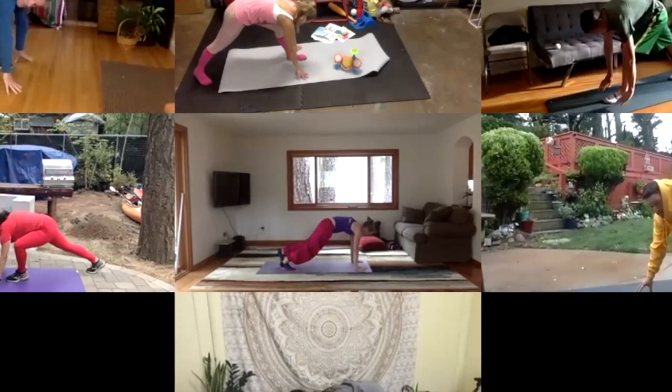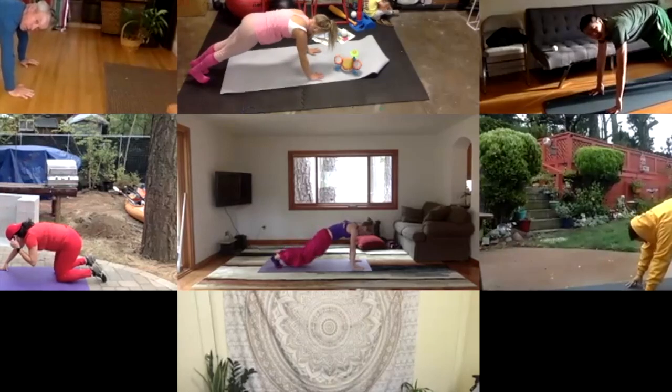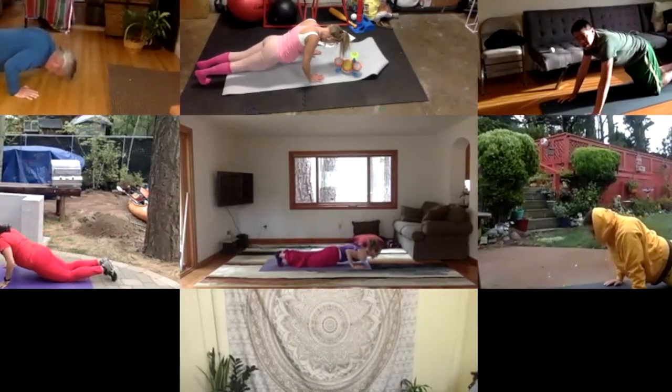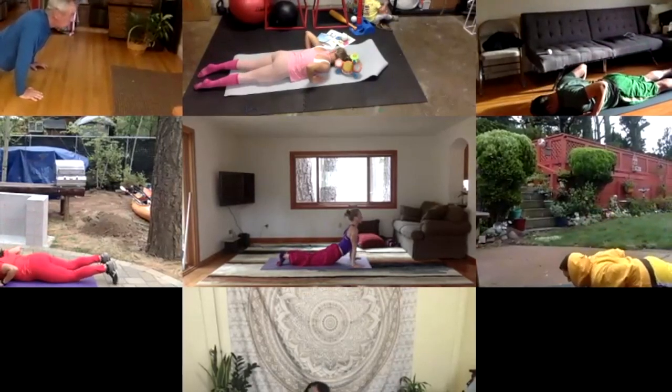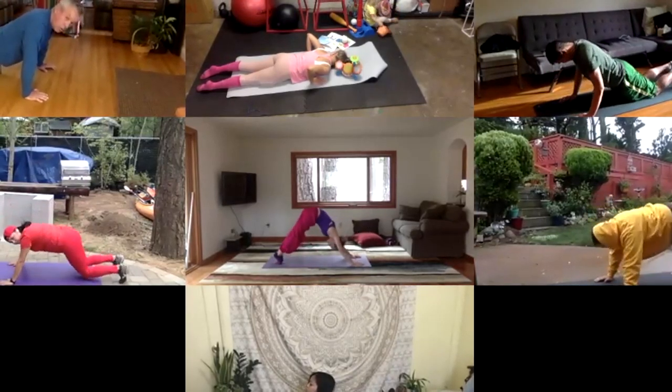Step your leg back. Move through your yogi push-up — you can come down to your knees first if you need to, or lower all the way to the ground. Inhale, do your up dog. Exhale, come into your downward dog.